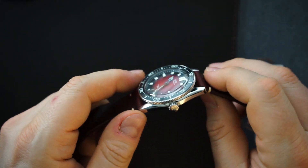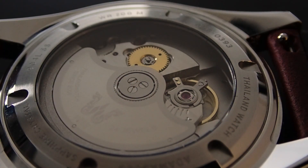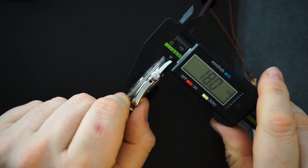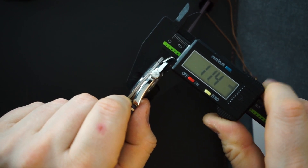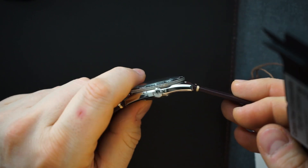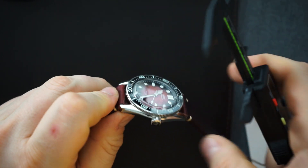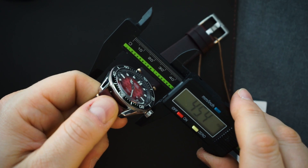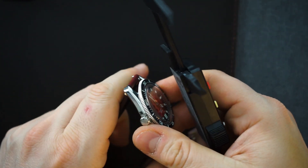It has a Miyota 9015 movement, so you do have a date at the six o'clock. You can see the Miyota 9015 from the back. It has a screw-down case back and screw-down crown, with 200 meters of water resistance. It's the thickness that really stands out — this is actually a very thin watch. I measure it at 11.4 millimeters thick, including the boxed sapphire crystal. It's a 41 millimeter watch, basically spot on — very similar to the Seamaster 300 Heritage — with a 47.6 millimeter lug-to-lug and a crown size of 6.3 millimeters.